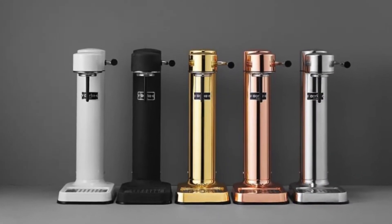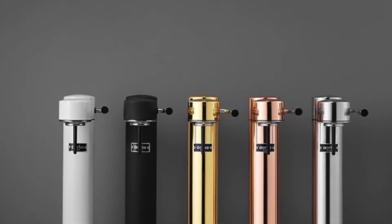If you are someone that needs to have everything matching in your kitchen, these come in a range of colors. You can get gold ones, rose gold, matte black, and they do look very attractive sitting on your bench.